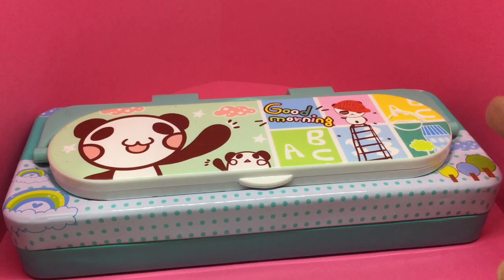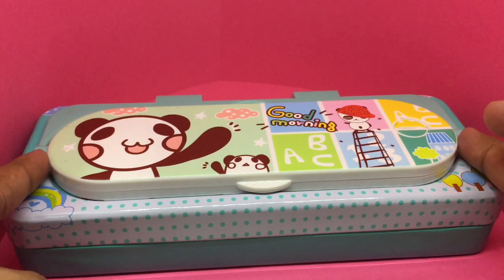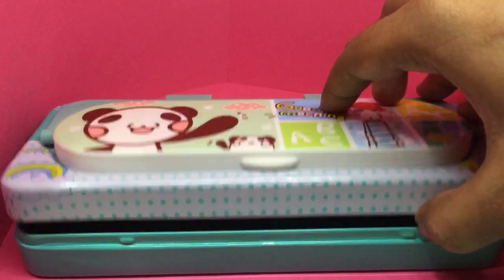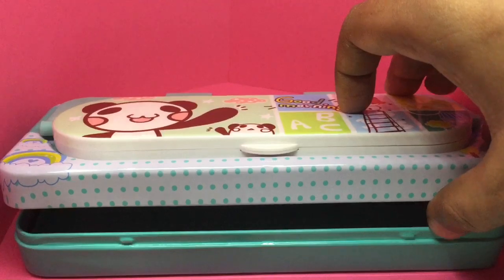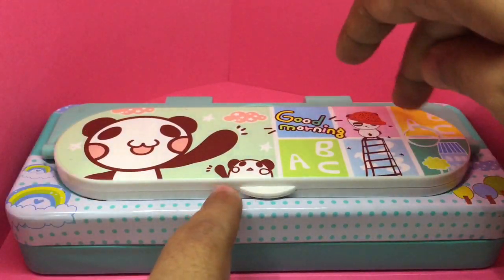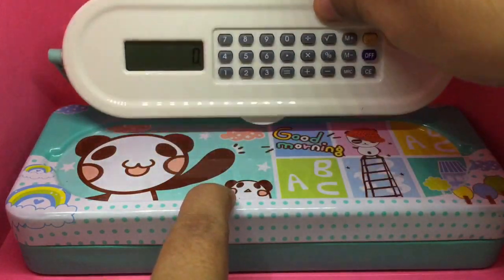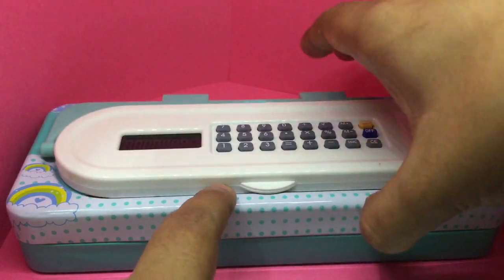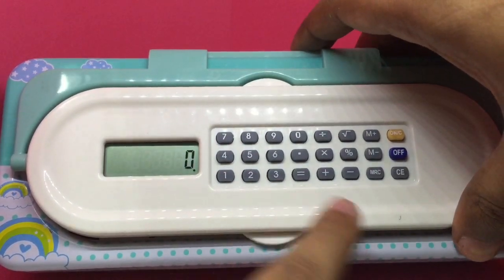Let's take a look at this pencil box again — it has something unique on top. It's a regular pencil box with room inside for pens and all, but there is something interesting on top: if you flip this part, you get a calculator that neatly fits into the top of the box.